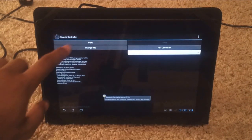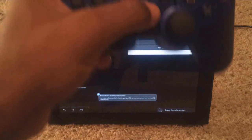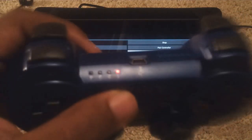Now coming back to the tablet, you click on start and press the PS button on the PS3 controller. See the lights flashing — it's just trying to search for the controller right now. To let you know it's connected, it will vibrate and show the number for you.